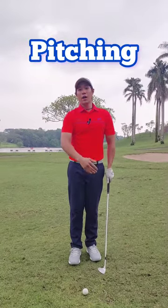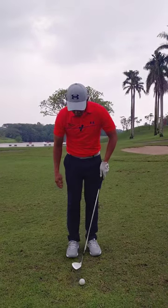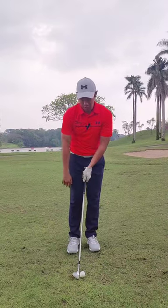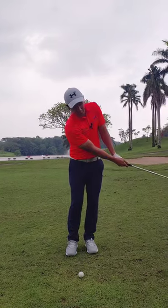Now for pitching, the ball will be flying majority of the distance and rolling out a little bit less. Feet would still be pretty narrow, and I would still lean my sternum and chest slightly to the left side. The difference is, because I'm further from the hole, I would probably need to make a slightly bigger swing.